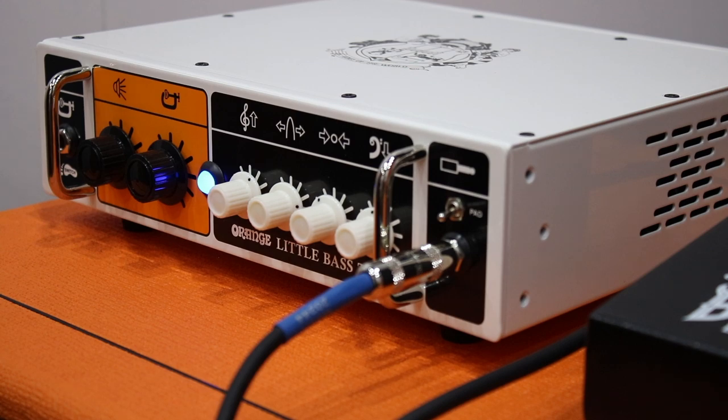Hey guys, we're back with Ian and Morgan from Orange with the new Orange Little Bass Thing. What's the story behind this little amp? Well, it was for people who want something different to what a Terror Bass does — if they don't want a tube front end and they want an optical compressor and a sweepable EQ with a sweepable mid. It's a slightly different flavor, being a solid state front end.